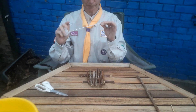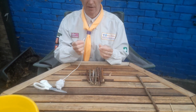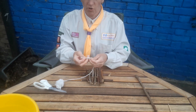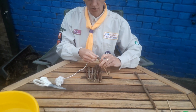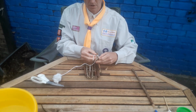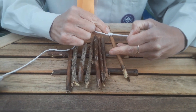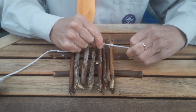The next thing you need is some string and you're going to do some lashing to tie all the sticks together. The first thing you do is you make a knot with your string — a reef knot is really good for this. Go right over left and left over right, and you fasten it to one of your sticks. There's my reef knot — you can see the shape of it just there. Pull it tight.